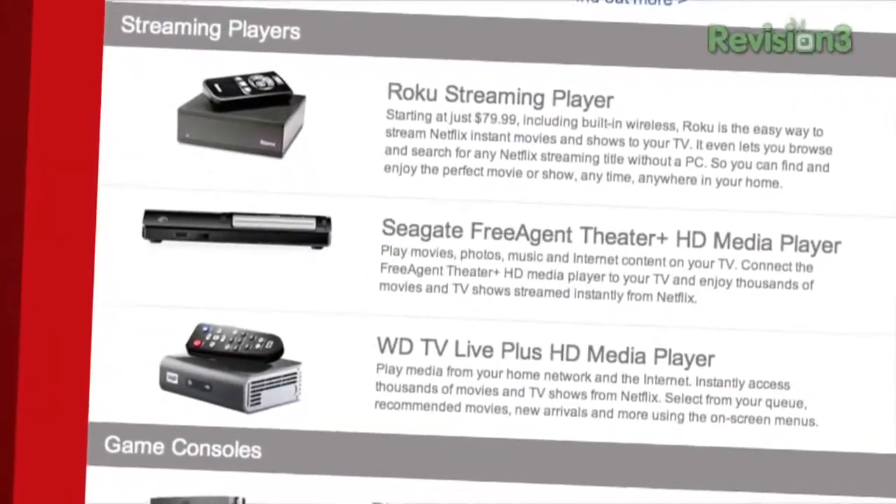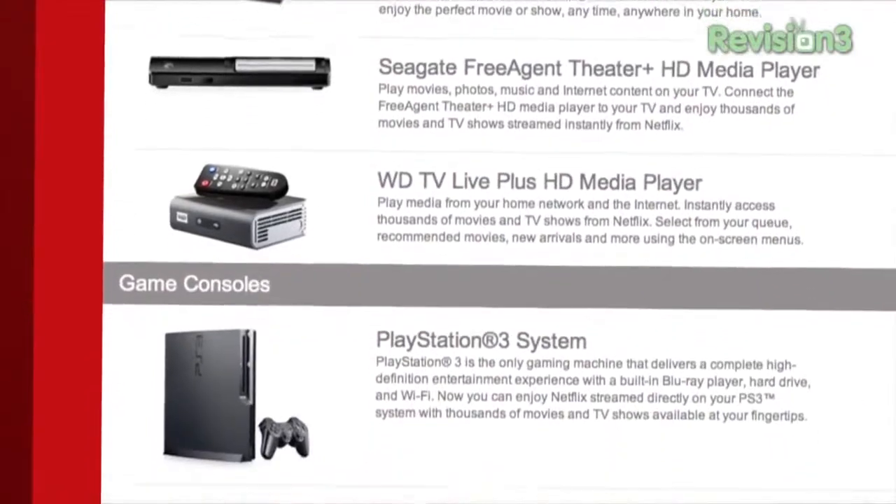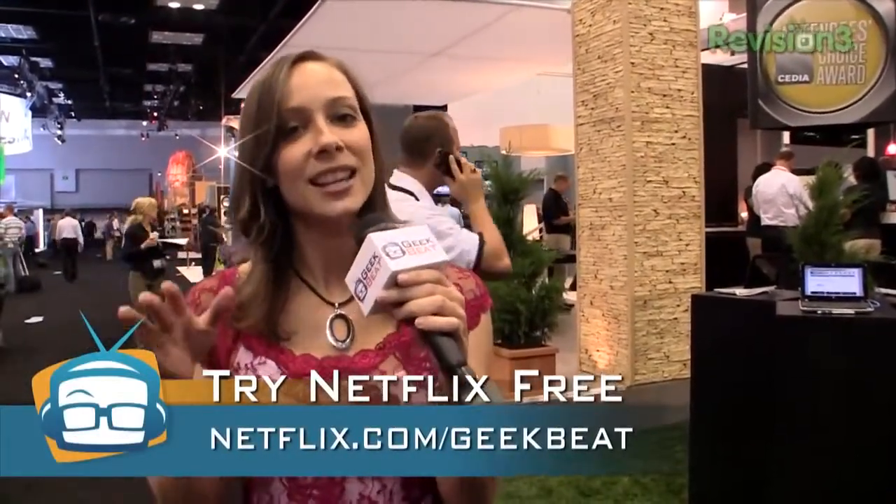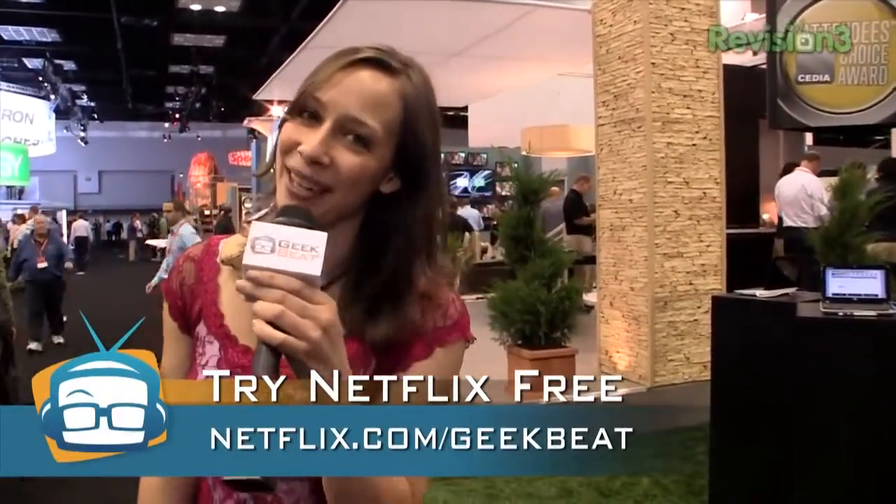You see Netflix pretty much everywhere — on new TVs, on new boxes like the Roku, the Boxy Box, the Samsung Smart Hub. They are everywhere. But if you are not using them, you are so missing out. I love, love, love my Netflix and use it all the time on all the different devices. You can get a free trial by going to netflix.com/geekbeat. It is a limited time offer, so go now. Netflix.com/geekbeat.